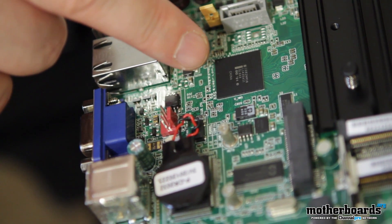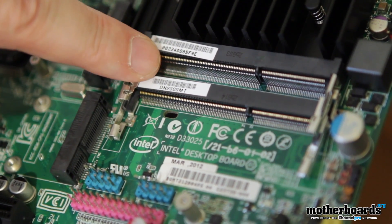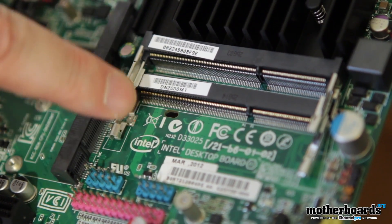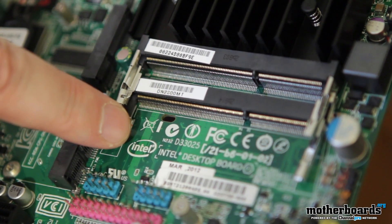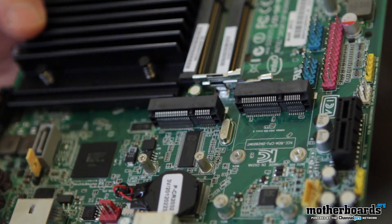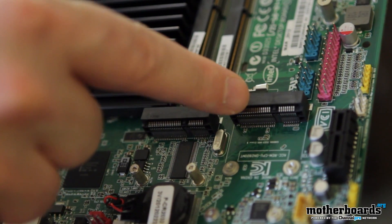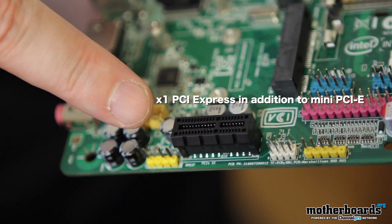This motherboard features single channel DDR3 with two connections for 1066/800 megahertz memory support. You can use four gigabytes of max memory. The type of memory used here is SO-DIMM memory, the same as a laptop. We also have two PCI express mini card connections — these are expansion connectors for future add-in upgrades such as Wi-Fi, WiMAX, or other SATA and M-SATA products.